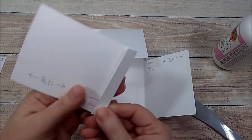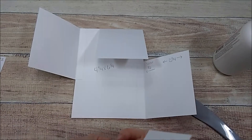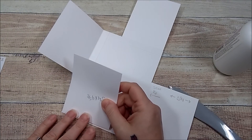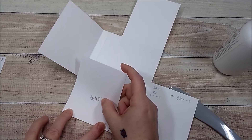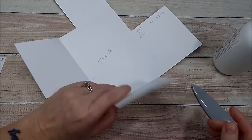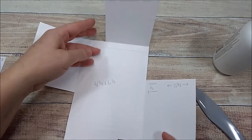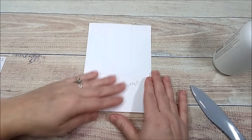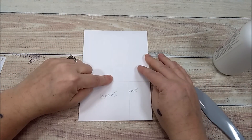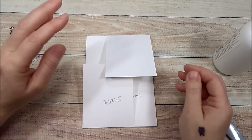Just go a smidgen shy of the edge. Add glue to the next piece, go to the left bottom, again just a hair shy of the edge but all the way to the bottom. Press it down, open it up, press again. Now you have a little flap on the bottom, one on the right, one on the top, and one on the left. You can close it up however you want. If you want to add a magnet, do that now — make sure you add your magnet before you add design paper. That's page one.